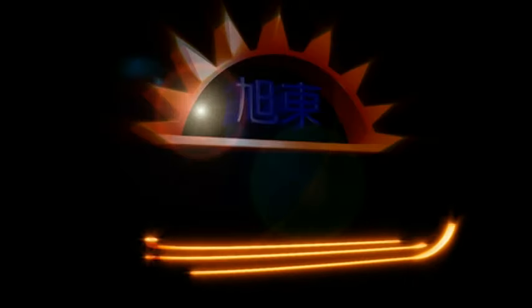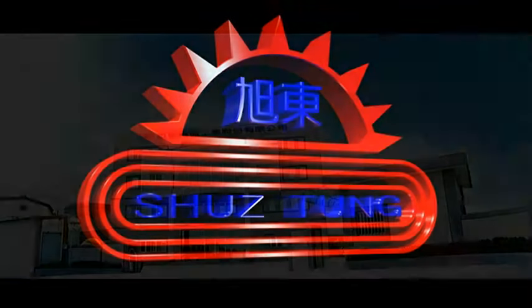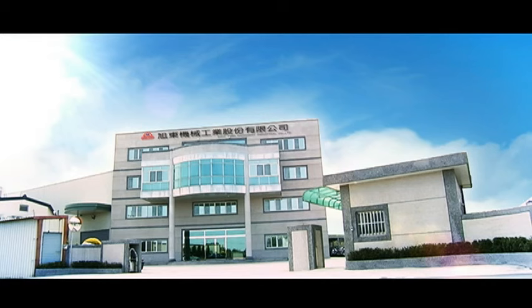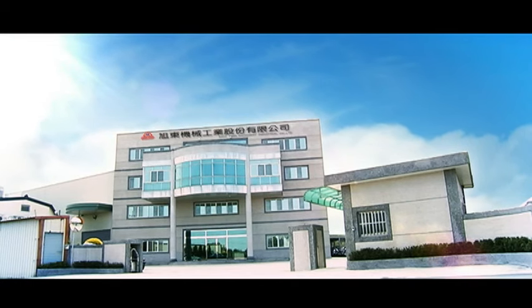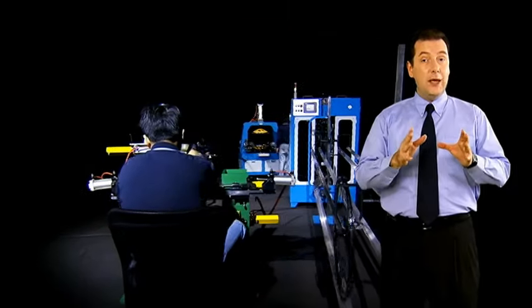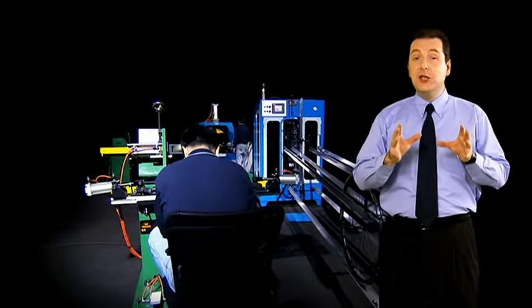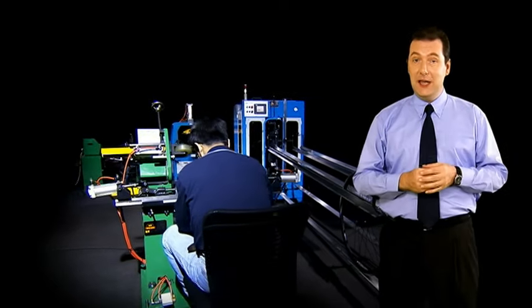Xu Dong is a world leader in the manufacturing of machinery for bicycle wheel production and through its 30 years of experience in this field has developed a range of globally unique products for this highly competitive market. Today we're looking at a whole turnkey bicycle wheel production line which takes us from initial nipple installation right through to a completely trued wheel.